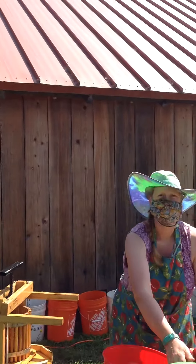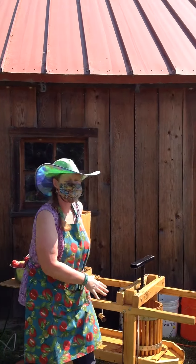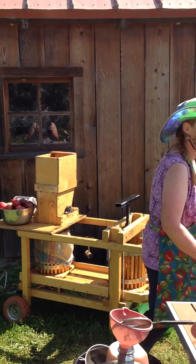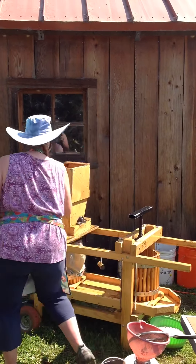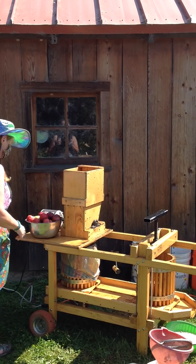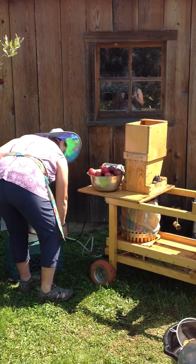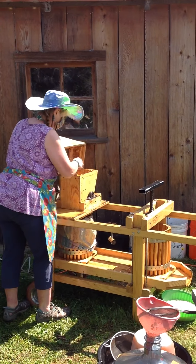And then I'm getting ready here to grind another batch. This press is so neat because you can grind and press at the same time. I'm hoping other people show up — these are just my apples today. I'm here so other people can bring their apples in and do that. Well, that's a cool service. If we had an apple tree, we would do that.